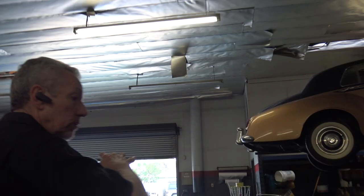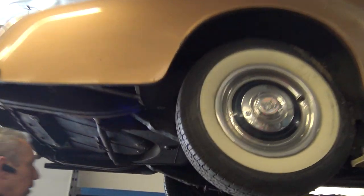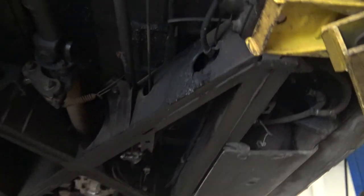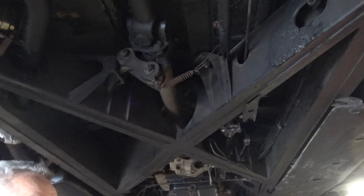A Silver Cloud has a full frame — a full chassis that the body is bolted to. You can see this has a big stout frame that everything is bolted to. The body is bolted on top. It's not a unibody; it is more substantial.